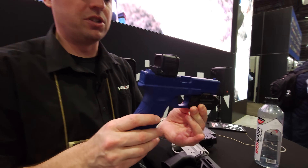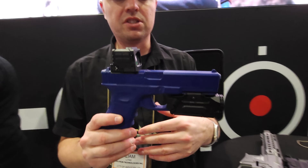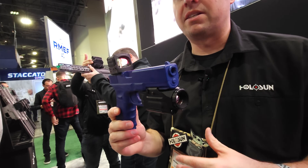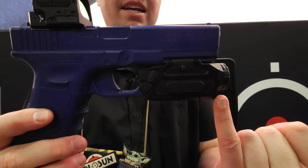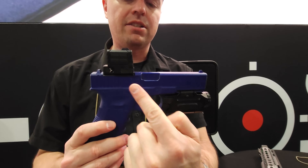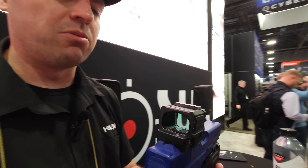Here's the new DPS thermal — the Digital Pistol Sight Thermal. This is how it would normally be set up if it's on a pistol. This right here is actually your digital camera. It reads thermal and then wirelessly submits that data back to your optic up here and gives you that thermal overlay.